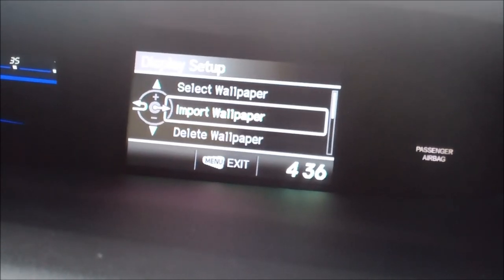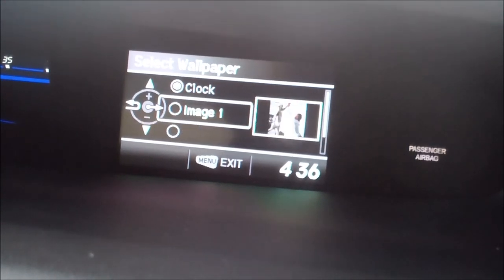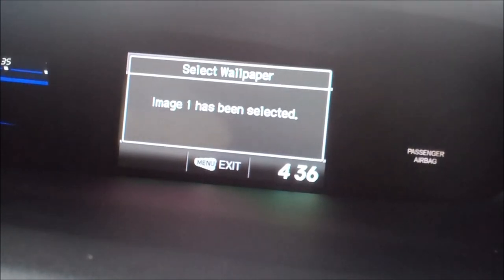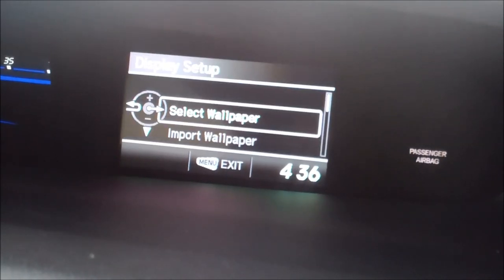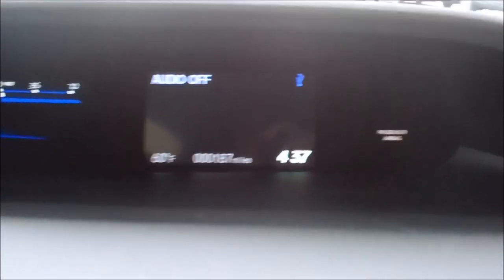All right, so now all we have to do is select the wallpaper, pick the one that we chose. And there you go — that is our picture. We'll exit, and now when I push this button to scroll, you end up getting that as a wallpaper.